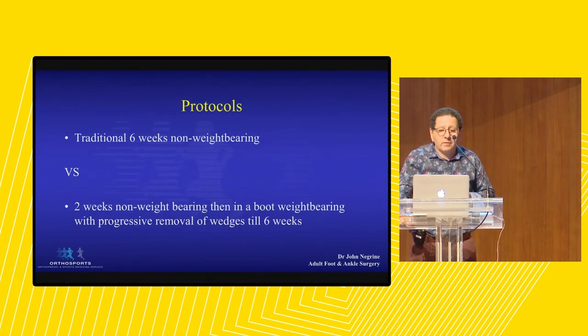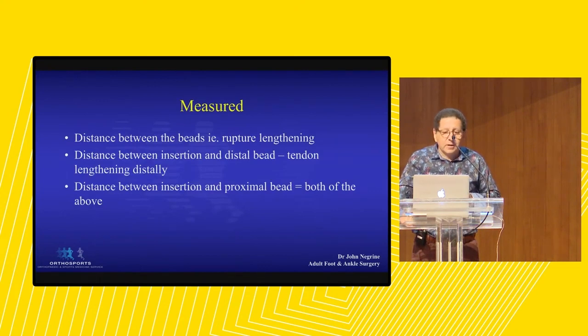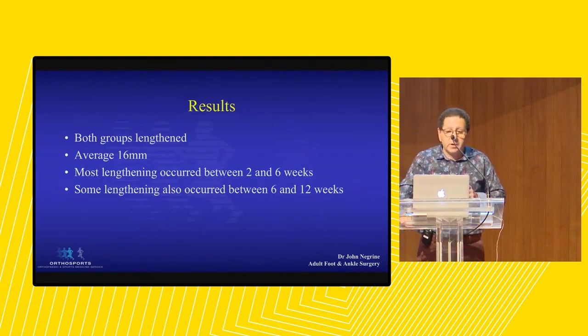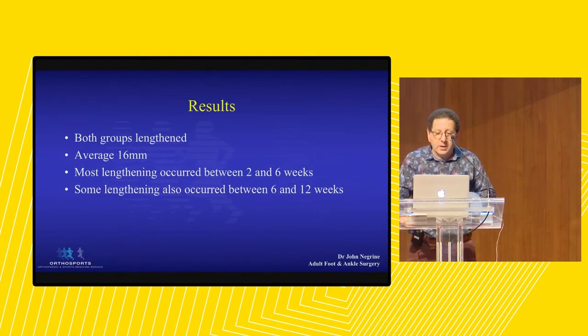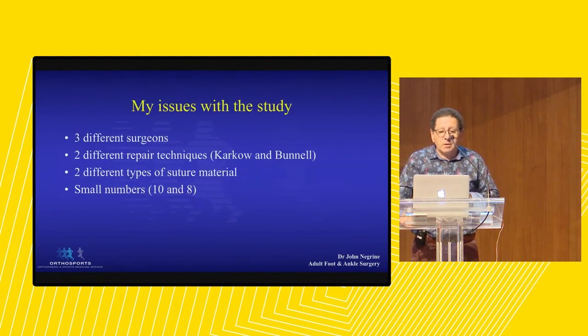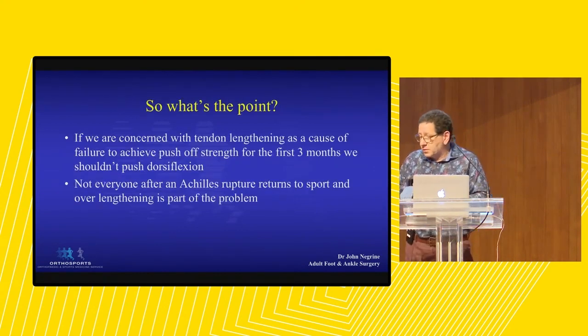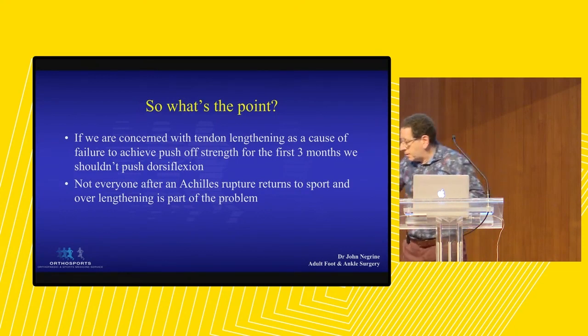Six weeks non-weight-bearing versus two weeks non-weight-bearing boot and four weeks mobilisation. Both groups stretched, interestingly. Most of the stretching occurred between two and six weeks, but lengthening also occurred between six and 12 weeks. The study had three different surgeons and different repair techniques, but it's still clever. The concern is tendon lengthening as a cause of poor outcomes. When you repair an Achilles, most of them get back to sport, but not all - and we think they're losing push-off strength because the tendon is lengthening.